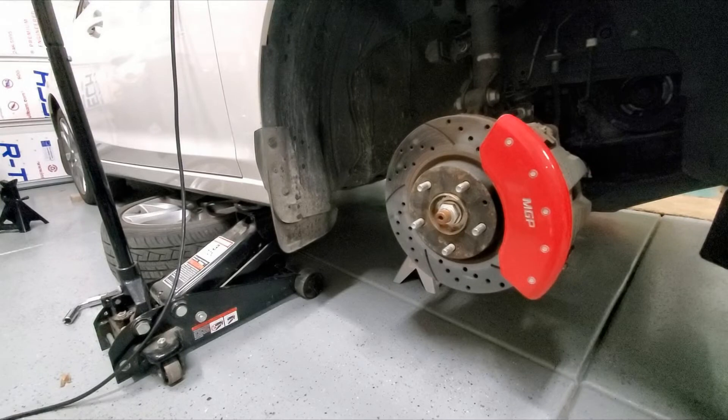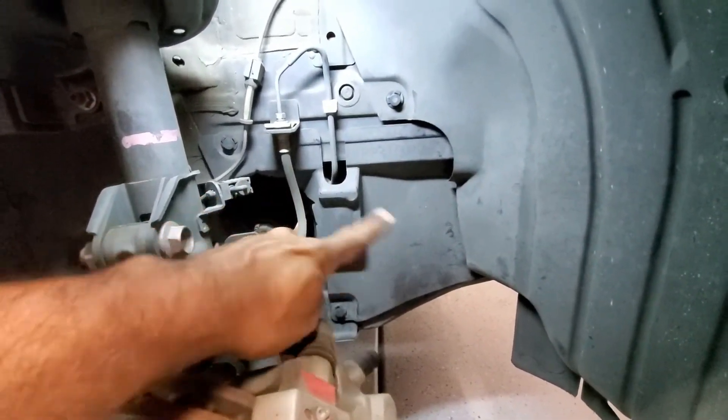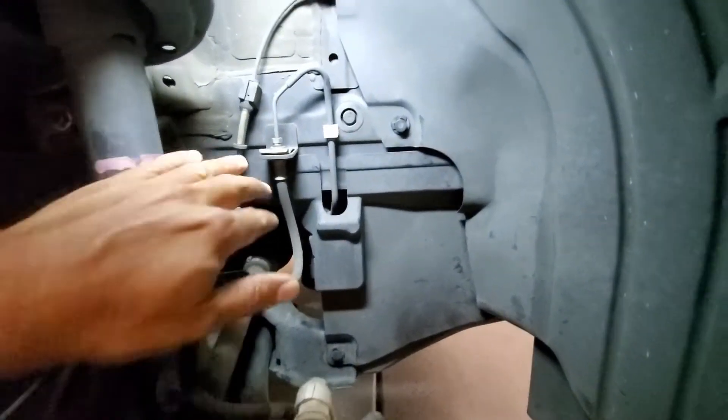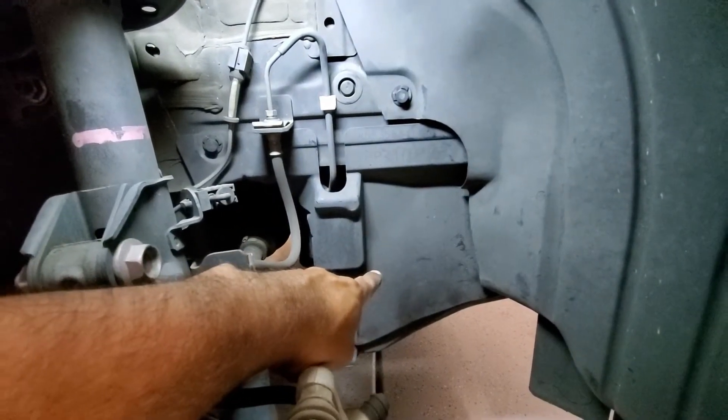We now have the car jacked up, the front tire removed, and we have placed the front tire underneath the car for accidental support. The next thing is to gain access to this area — we have the body frame here, the water pump is behind here, and the crank pulley should be down here.